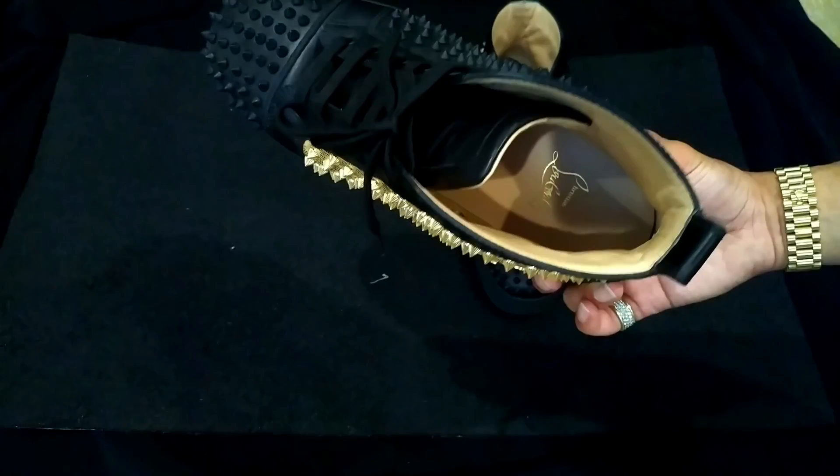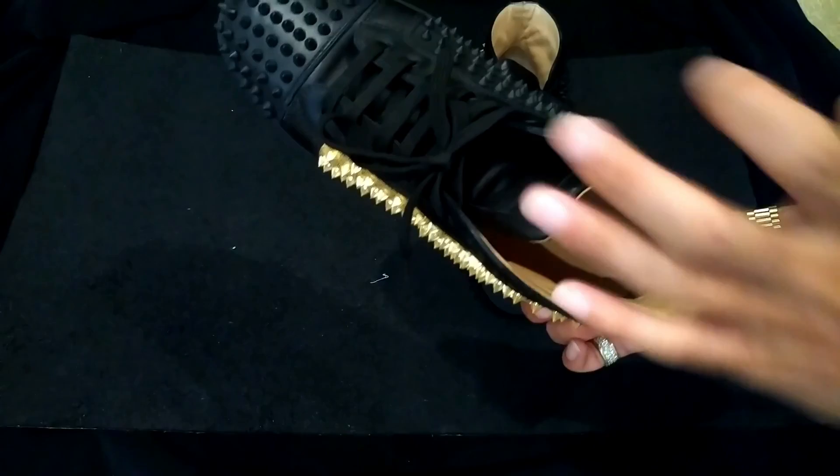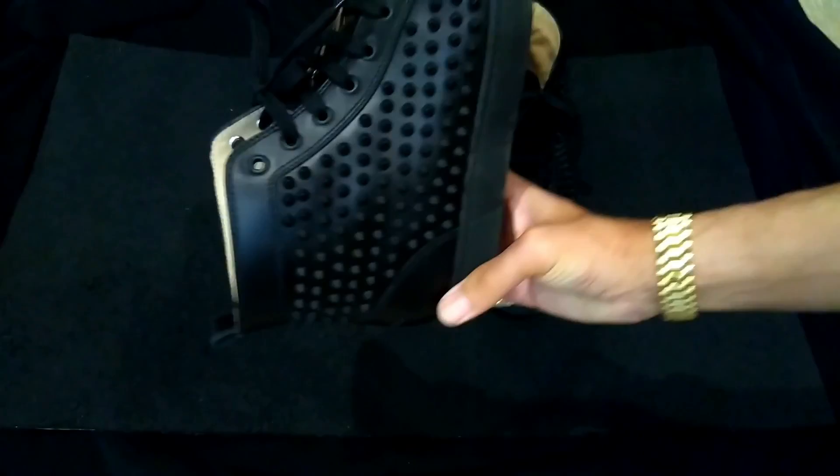Something I didn't really notice before: when you put the shoe on, it sucks your foot right in — like airtight. It's like a suction cup. You know when you open a Louis Vuitton box and slide it out slowly because of the air grabbing it? That's how your foot feels going in and out of this shoe. Really strange.